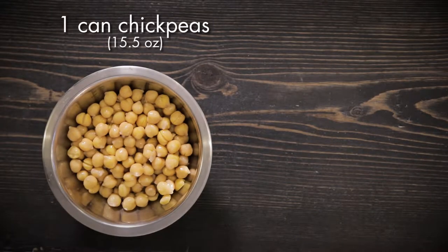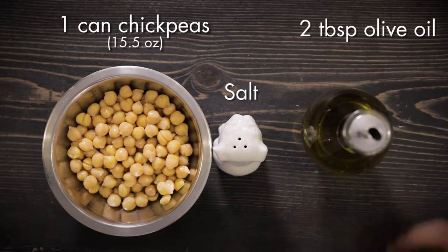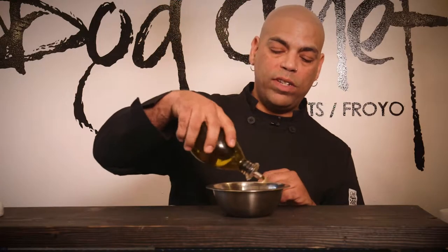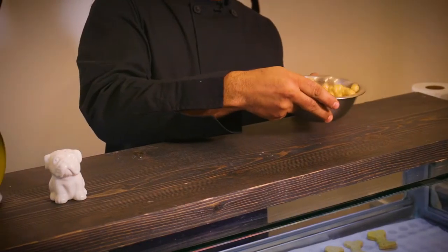All right, so all we need for this are chickpeas, a dash of salt, and some olive oil. All you need to do is basically drizzle a little olive oil on it and just a touch of salt like that. Toss it around and then all we need to do now is put it on the cooking sheet.